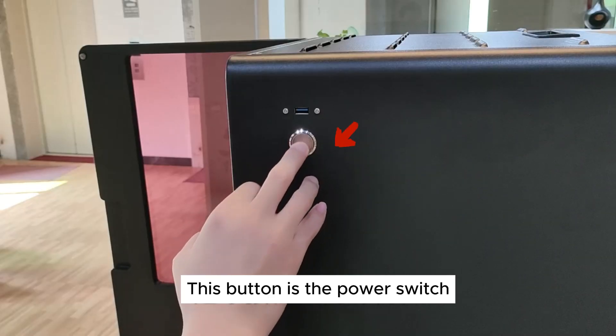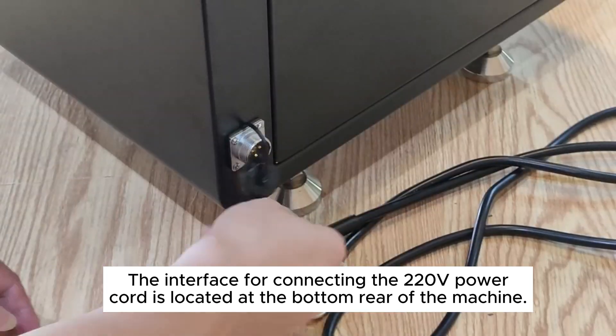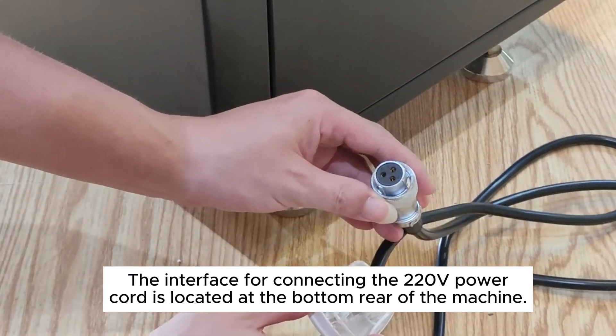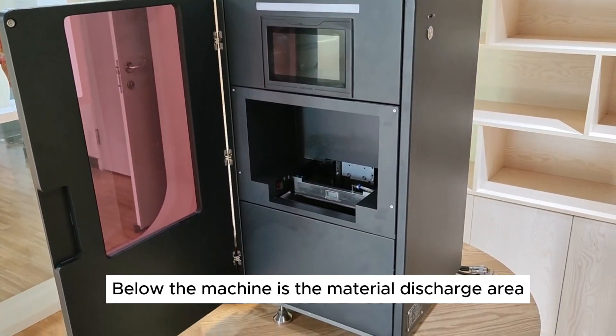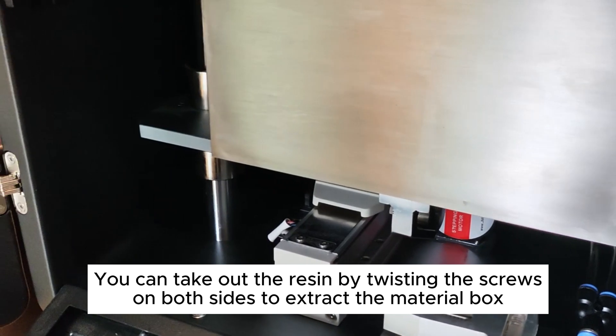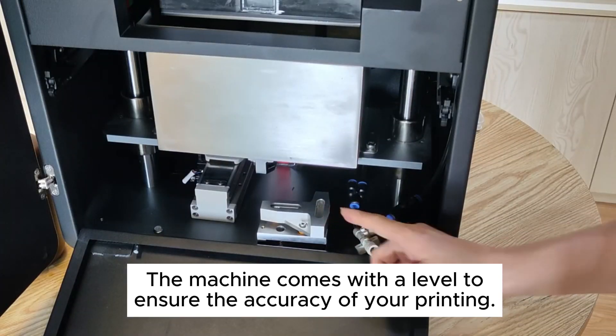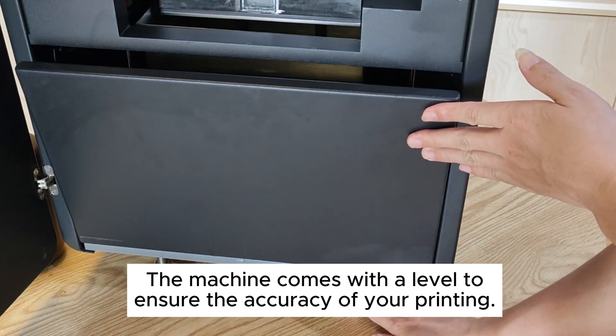This button is the power switch. The interface for connecting the 220V power cord is located at the bottom rear of the machine. Pressing the discharge plate can open it. You can take out the resin by twisting the screws on both sides to extract the material box. The machine comes with a leveling tool to ensure the accuracy of your printing.